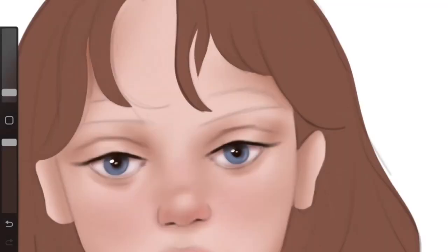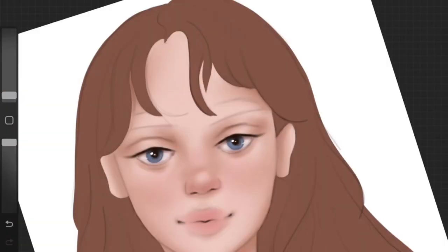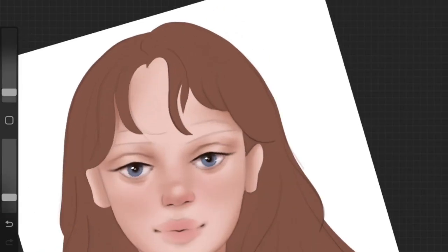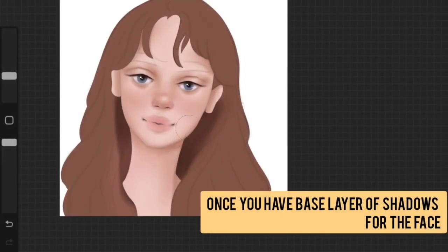The eyes are already looking nice. Once you are happy with the base layer of shadows for the face, you're going to start shading the hair.